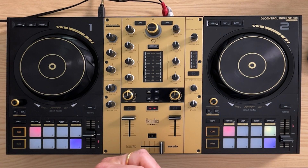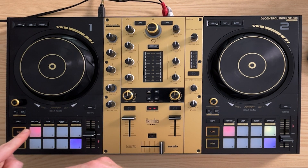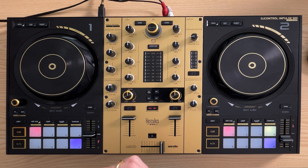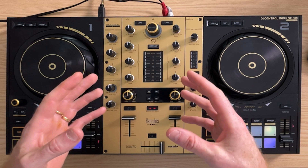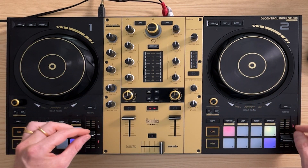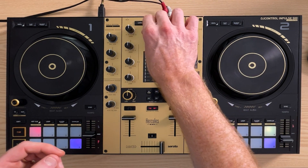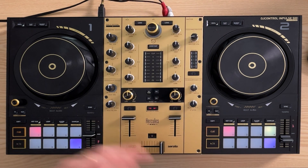If you're really clever about this, you can actually have it play from your first cue point as well, if you have it set up like that in Serato — so when you hit load it instantly starts playing. I rarely find myself doing this because you often need to juggle beat speeds, but I would recommend getting used to scrolling your playlist with this button and clicking the load button.